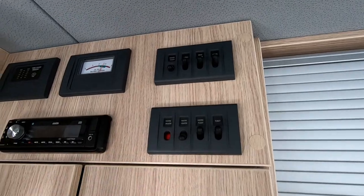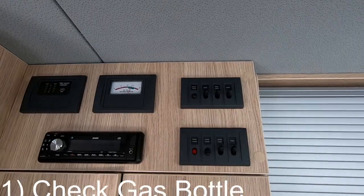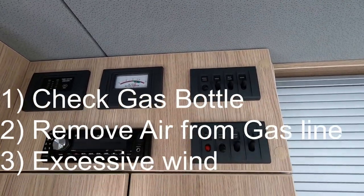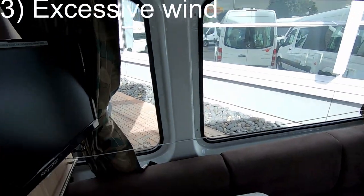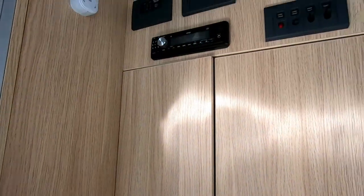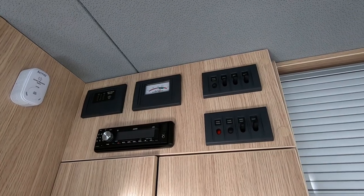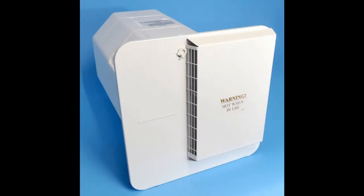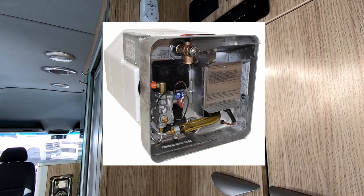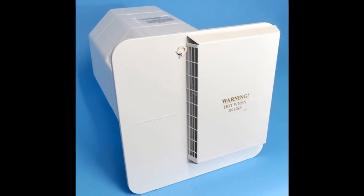If that red light comes on, run through all possible scenarios. The most common issues I've seen are an empty gas bottle, air in the line, or wind blowing out the flame. Those are the most common issues with these Suburban water heaters. Another point: if you look at the design of the Suburban water heater and leave it packed up outside, a lot of dust, dirt, or even bugs can get up into that area.